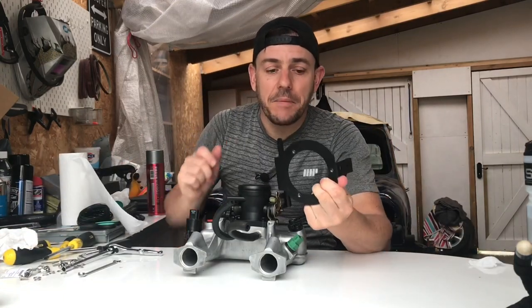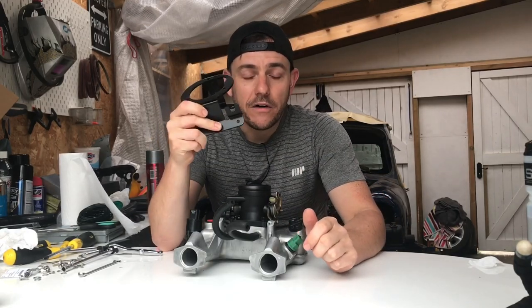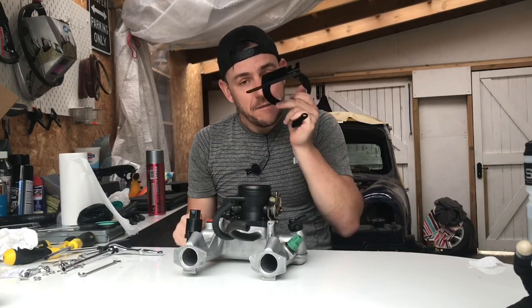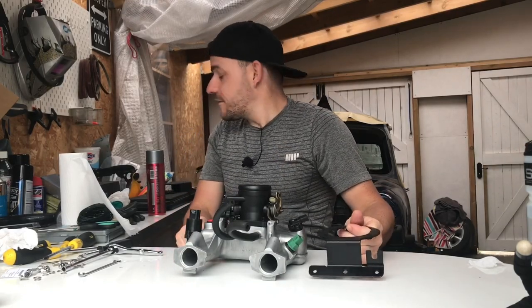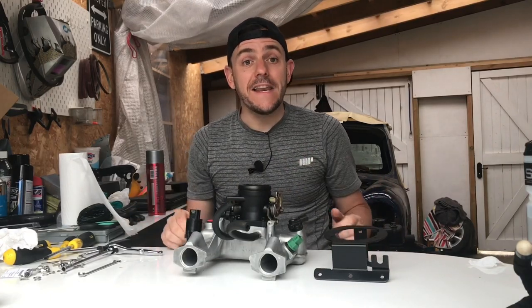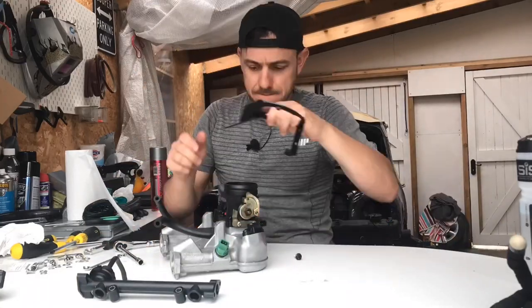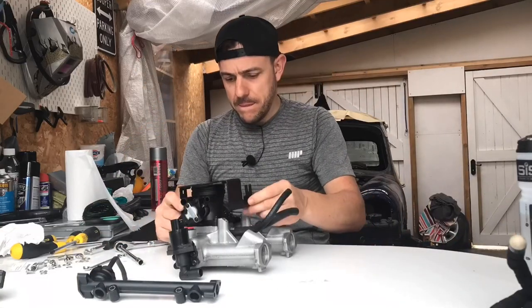This is the satin black part that I've sprayed. It actually sits on top of the throttle body and holds the air box. I just need to undo one of the bolts I've put on, put this in place, and then I can put the front rail on and the injectors. Let's do that now.